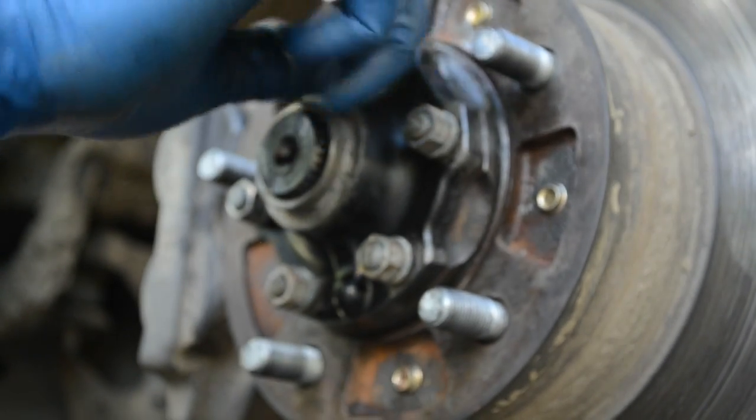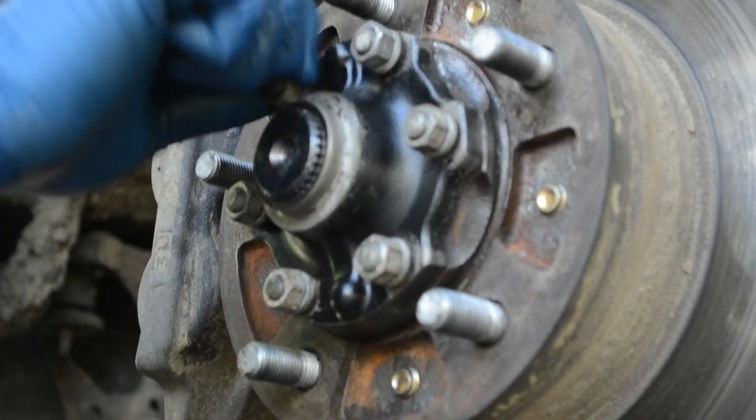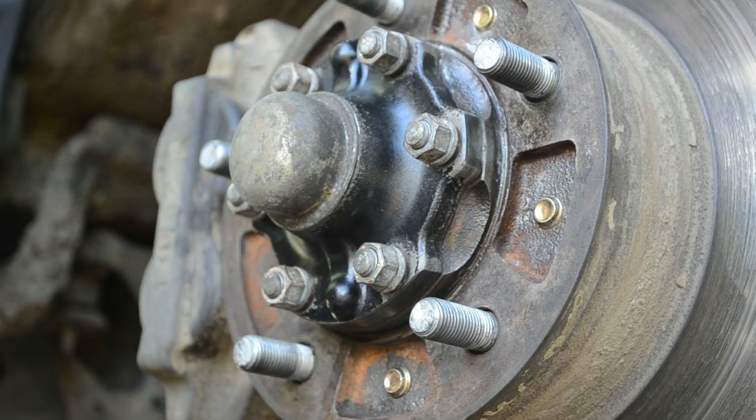These go down to — I think — 22 foot pounds or so. Done.